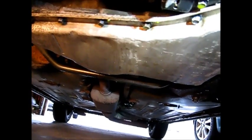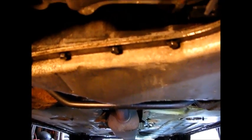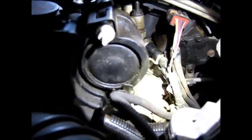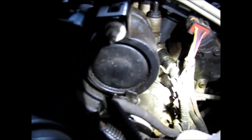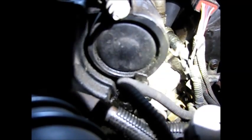This '97 Grand Am has developed a coolant leak. You'll see a drop of it — several of them just rolled off right there. It's been leaking for a while and it's very difficult to pinpoint. So I'm doing an investigation here via video. In this area of this water outlet, what I've found is that there's a wet spot on the side of the engine underneath it, so I'm suspicious of this outlet.